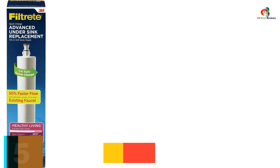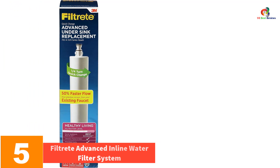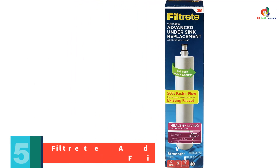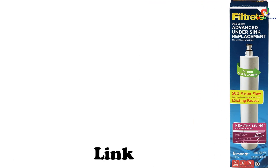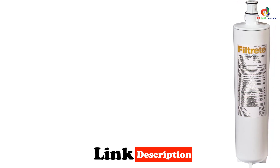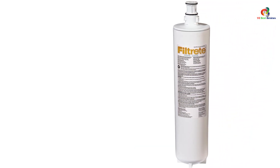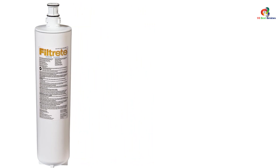At number 5, we have the Filtrete Advanced Inline Water Filter System. The Filtrete Advanced Inline Water Filtration System is a top-rated product on Amazon. This product is extremely popular because it offers excellent performance, exceptional value, and outstanding customer service. The Filtrete Advanced Inline Water Filter is designed to remove chlorine, fluoride, heavy metals, and even some pesticides and herbicides. It does this through the use of granular activated charcoal, which removes these contaminants from your water.